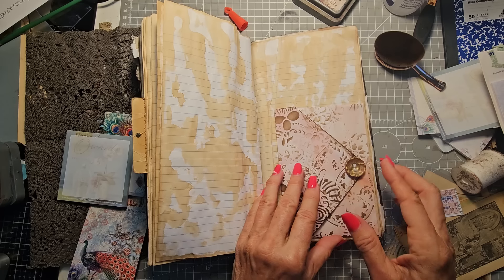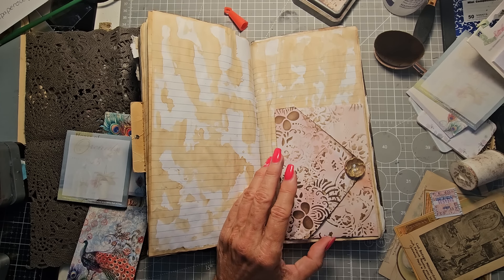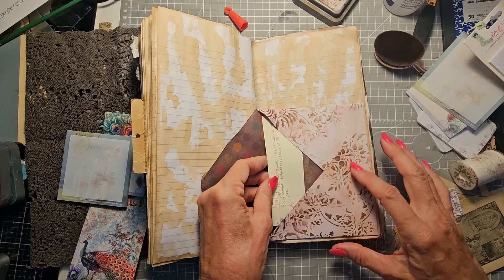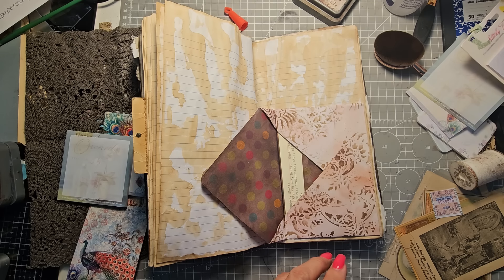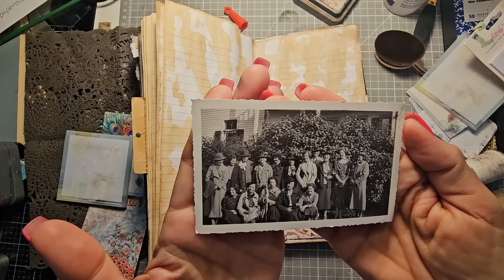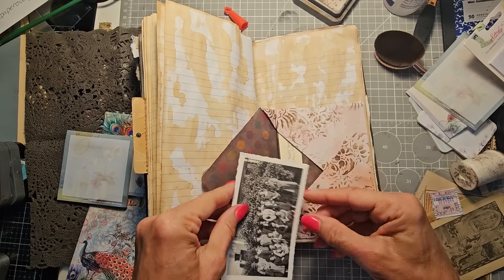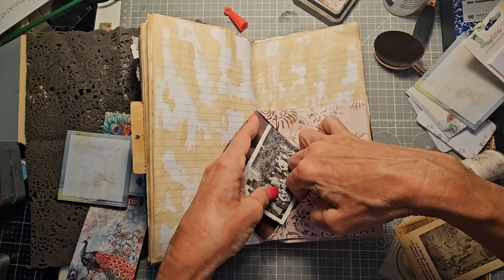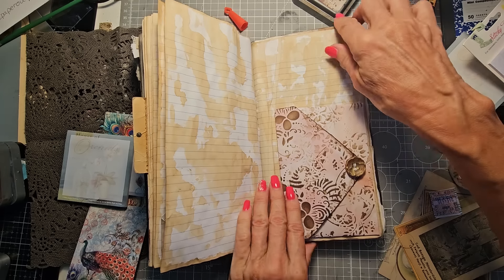Here we have another envelope — I love using envelopes in books, I think it's so much fun. This is a double pocket envelope that I made: here's the front pocket, here's the divider. I have this really cool old picture of a gathering of women — it could be at a school, a party, or the women's club. I'm going to tuck it in here just as a nice little thing for somebody to find. There we go!